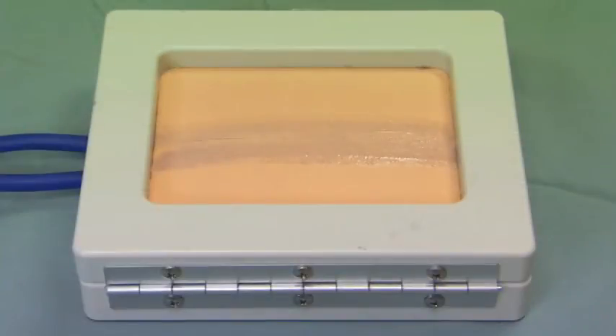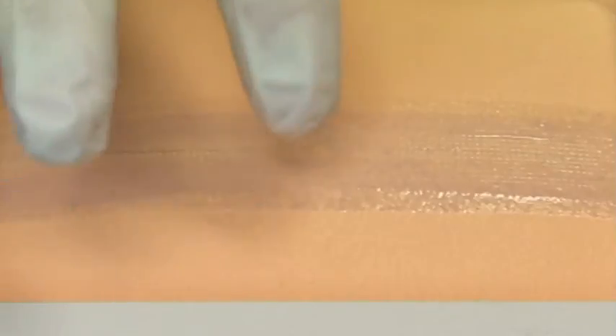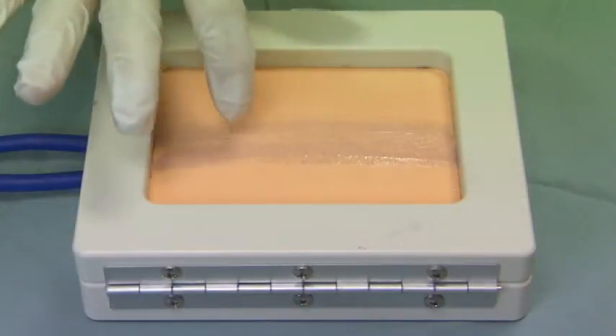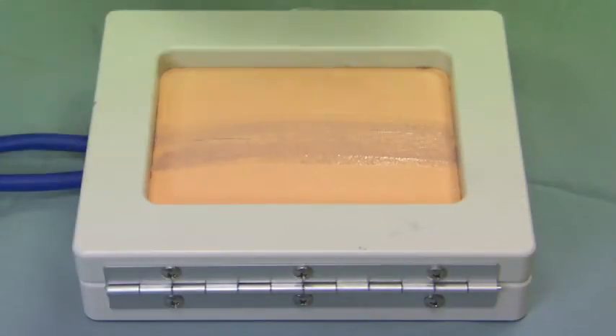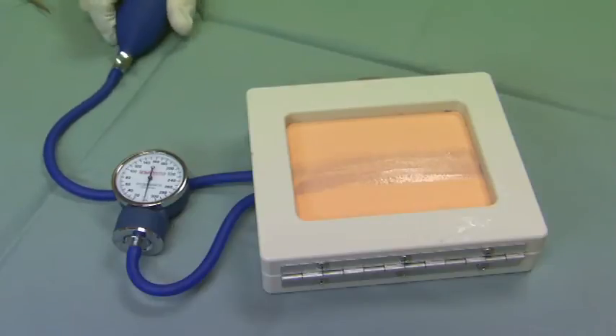The adhesive takes about 30 seconds to set, and you can judge that by how tacky it is. I'll just touch along here — it's slightly tacky but not liquid. Now it's safe to put dressings on top. We'll test the strength of the closure by applying pressure to the wound.